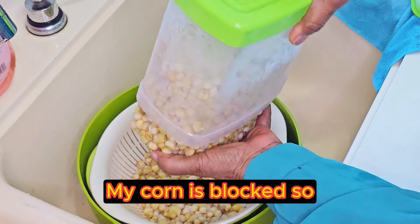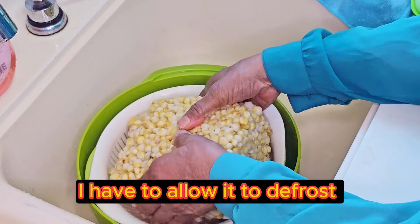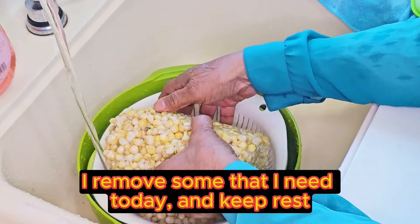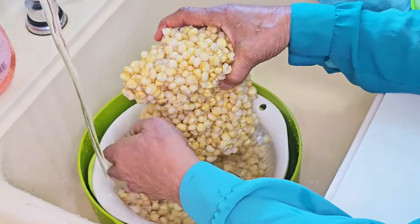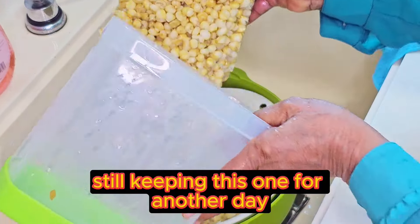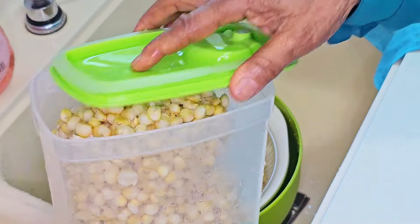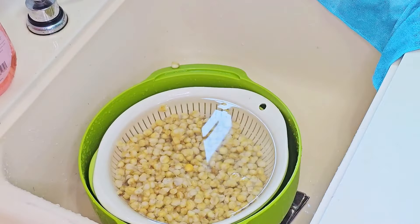My corn is blocked — I'm not cooking all of it today, so I have to allow it to defrost. Pour a little water and allow it to defrost. I remove some that I need today and keep the rest. These are the ones I need; I'm keeping the rest, still keeping this warm for another day. That's how I preserve my corn in the freezer — it's going into the freezer now.